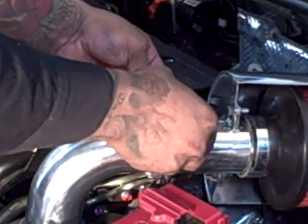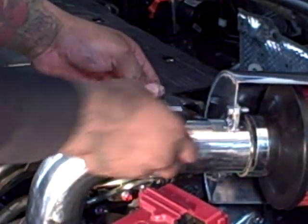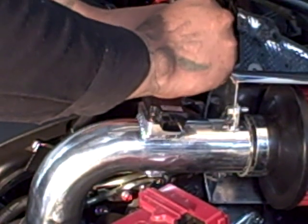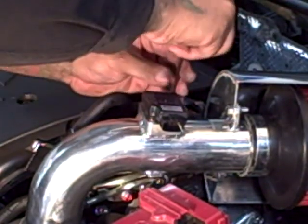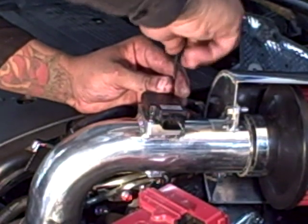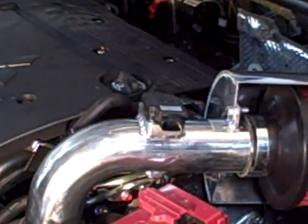It only goes in one way, but the airflow arrow needs to be pointed down towards the throttle body itself. Once the mass is in, you need to tighten it down with the allen wrenches which are provided with the kit. The mass sensor needs to be snug tight with the mass plate so there's no air leaking in.